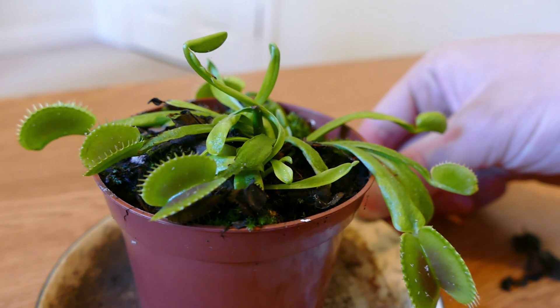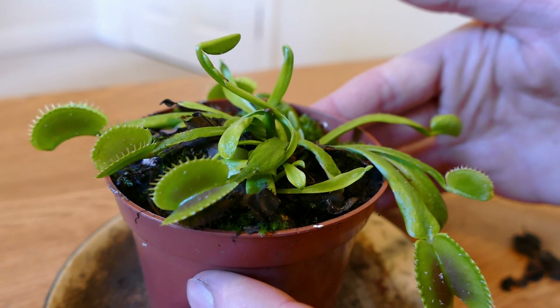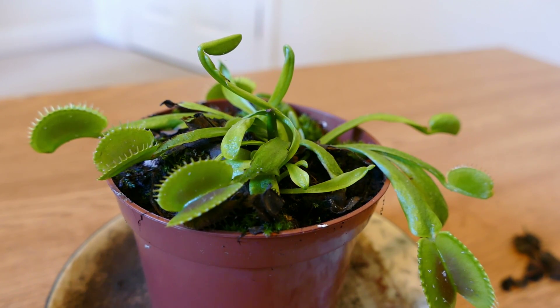I'll give it a feed once it's warmed up, because it has just come in from outside and it's quite cold. Once it's warmed up enough I'll give it a feed, and then I'll put it on a time lapse video so you can watch it.